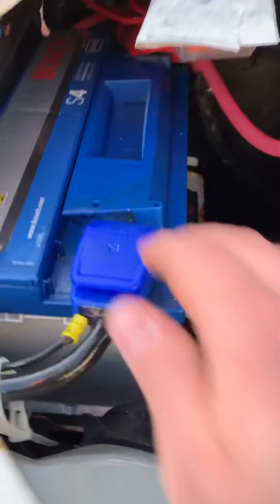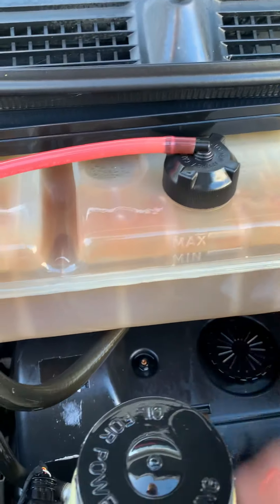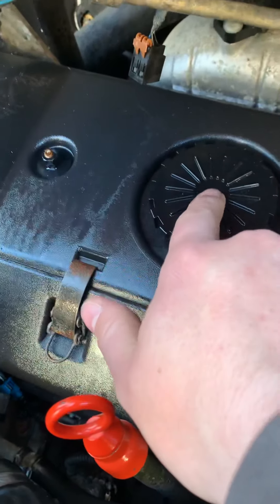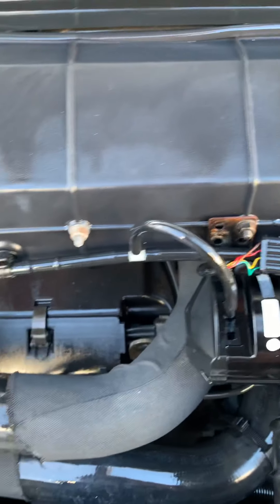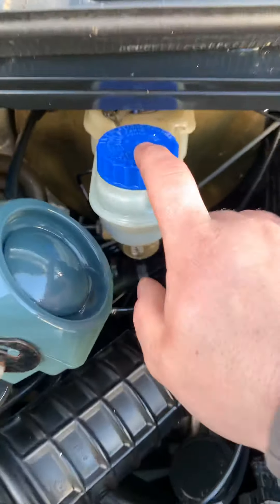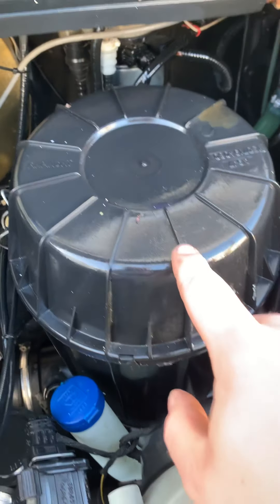So we're starting with the bonnet. You've got the engine battery here on the left-hand side, which is a nice big battery — looks reasonably new as well. You've got the engine coolant up here, the power steering fluid, the engine oil goes in this cap here, and you check your engine oil from here.